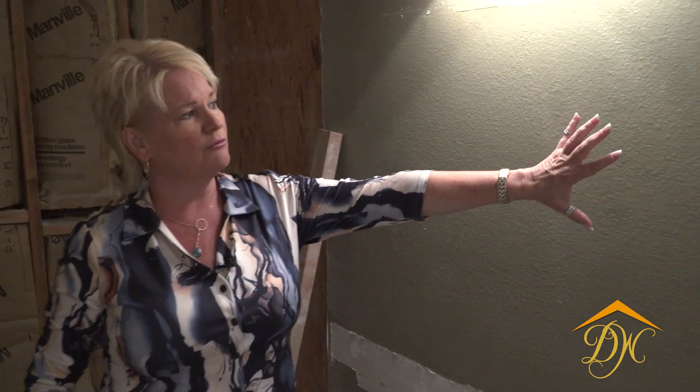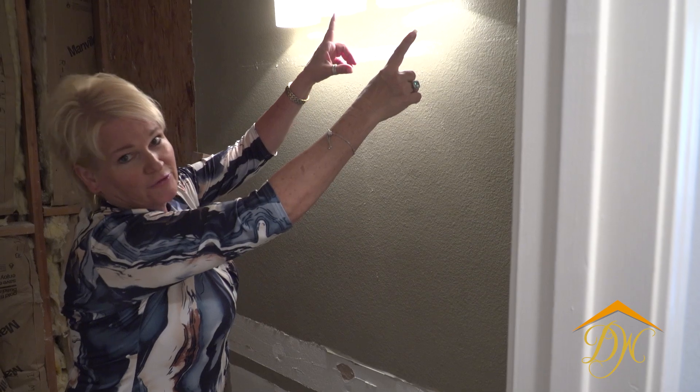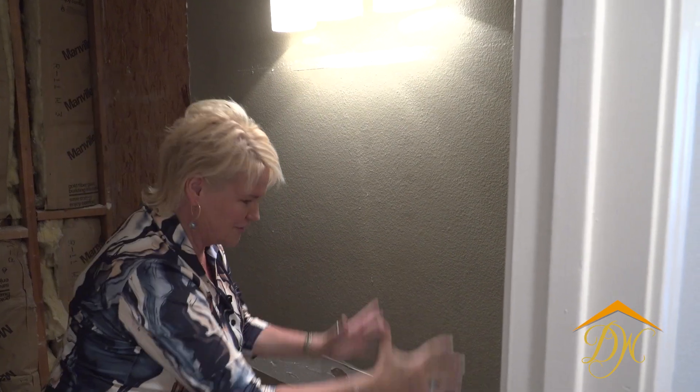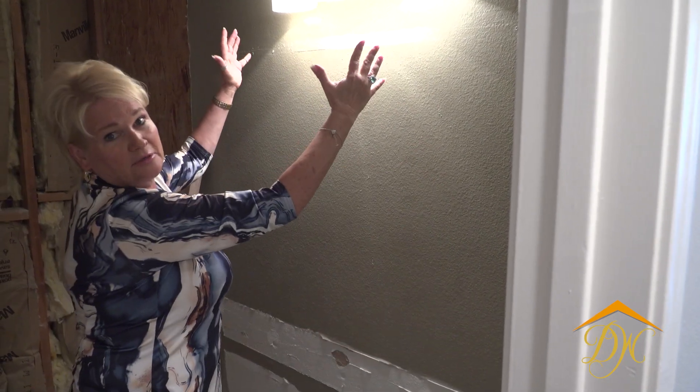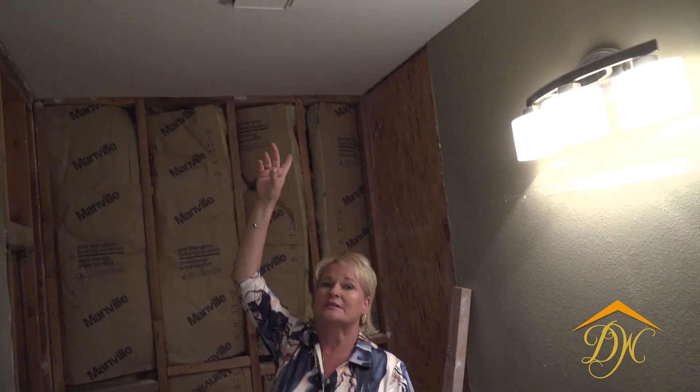We're super excited about it. We're going to run some electrical over here for a really cool 32-inch round mirror that will be lit and have a defogger on it. We're also going to move the light — the sink is right here and the light is over here, and we don't know why — so we're moving it over and adding an extra light in here with a new vent light.